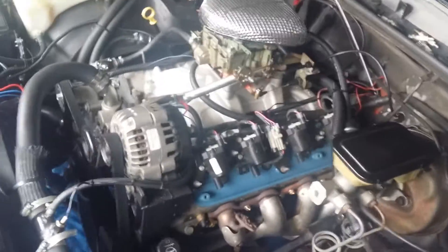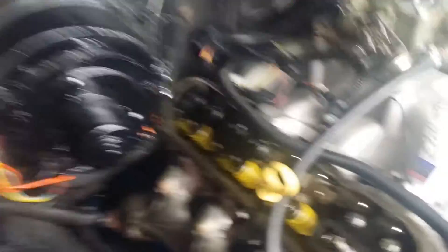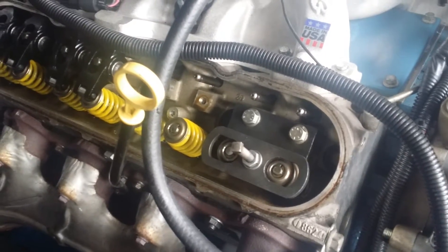Working on my 5.3 — should have made the video earlier but wanted to get cracking on it. Driver side is already done and buttoned up, just got to put the plugs and wires back in. It's easier to spin the motor over with no plugs in it. Driver side LS6/LS3 springs are in place, replacing the stock worn-out truck units.